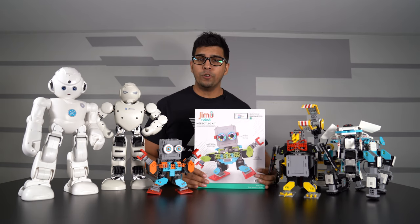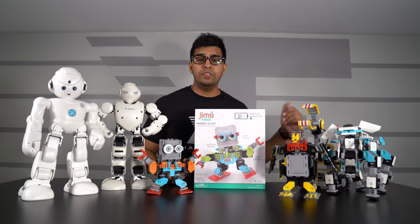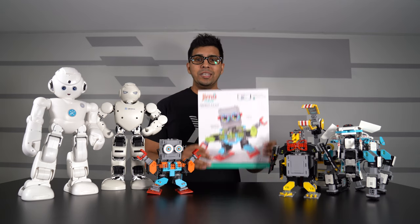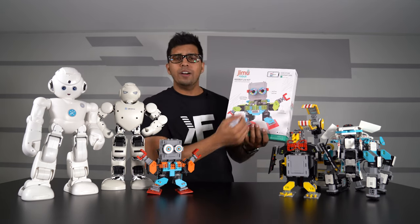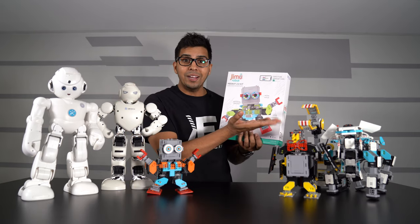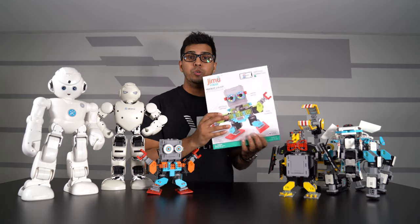We've seen UBitech before make a variety of different robots, including Lynx, Alpha 1S Pro, the MiBot, and a variety of different Jimmu robot series. This one being the latest is actually the upgraded version of MiBot, aka 2.0, featuring LED colored eyes, color sensor, and an integrated gear movement system that should be quite interesting to see.